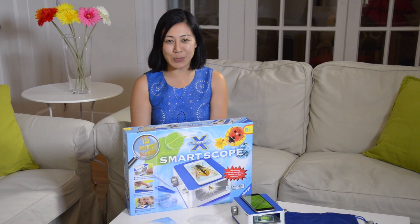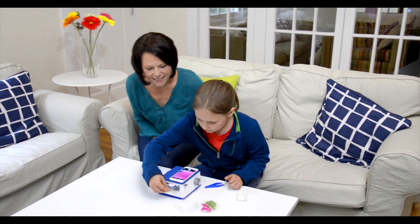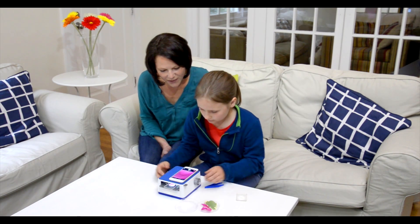Hi, I'm Alice from Ravensburger, and this is ScienceX SmartScope. The SmartScope makes it easy to share your love of science with family and friends.